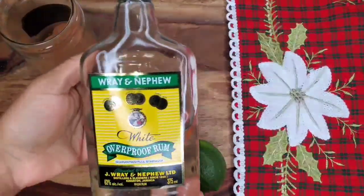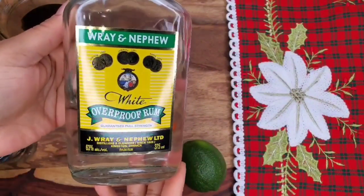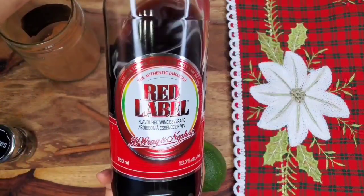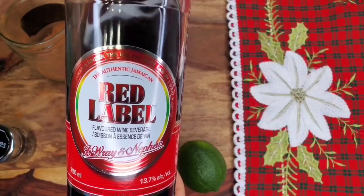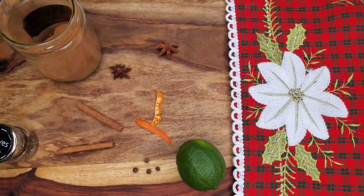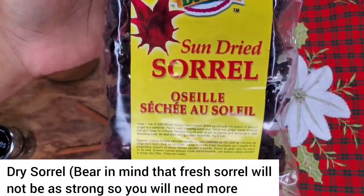Please don't leave the ginger out — it makes it so tasty. Now we can't leave out the spirits, right? We have to have our white overproof rum. Use Jamaican brands because you're making Jamaican sorrel. And we have some red label wine as well. If you're somewhere where you can't find these you might have to substitute, but if you have them please use them. Sometimes I add Stone's ginger wine too, but very rarely.